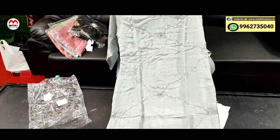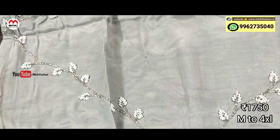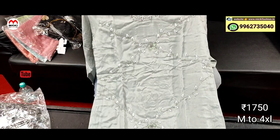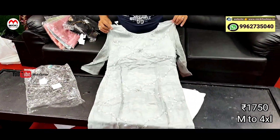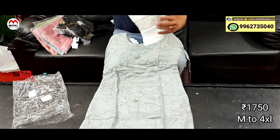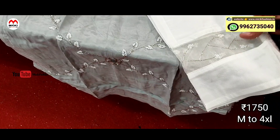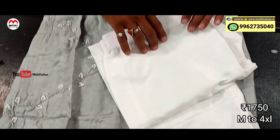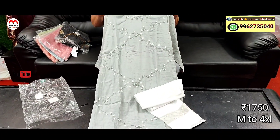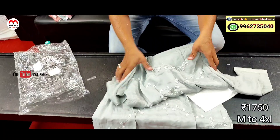Next design: ash shade with light creamy shade designer kurtis. Fully different work, paper silk cotton fabric. Stylish straight fit pants. Very classy patterns, fully light combination design. Size from M to 4XL — brick sizes available. Price is 1750 rupees.